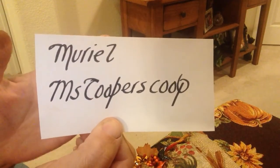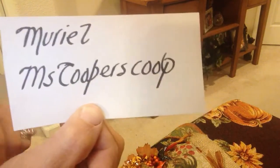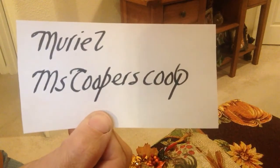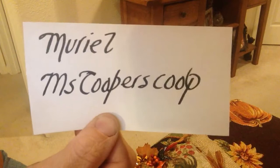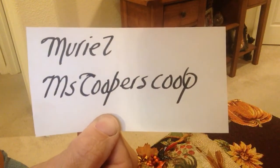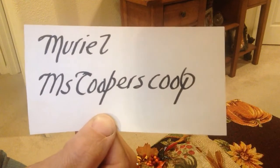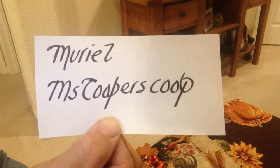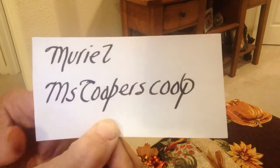I can't believe someone out there doesn't know who you are, but just in case for those newbies out there, this is her address, and she's just been nominated for the Best Thrifty Crafter. So congratulations, Muriel. So exciting — wonderful to be nominated by your peers this way. So congratulations, so well deserved. You put amazing projects out, and we learned so much from you, and I hope you continue doing that and inspiring us. Thank you so much.